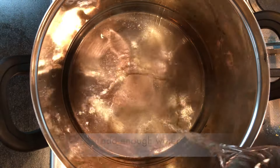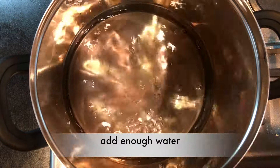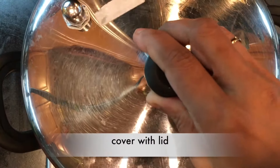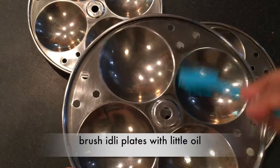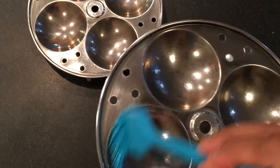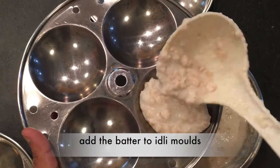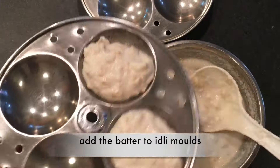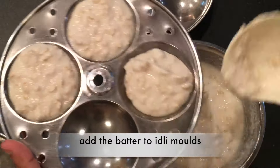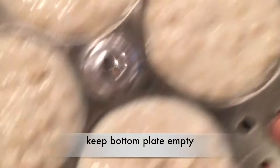Meanwhile, heat the idli cooker and stand it up, add water, and let it boil for 2 minutes, then cover with the lid. Brush the idli plates with a little oil, add the batter to the idli molds, and keep the bottom plate empty.